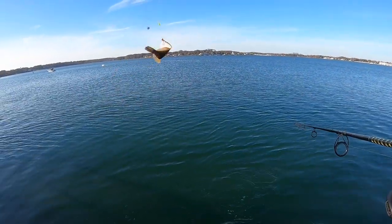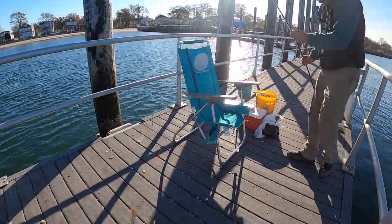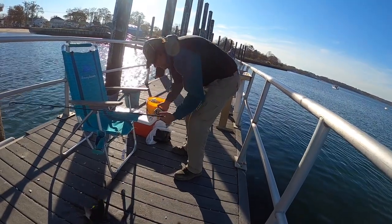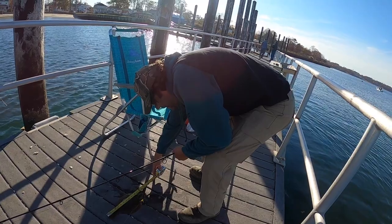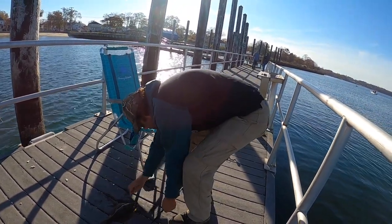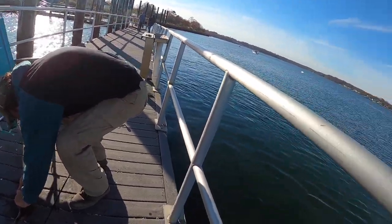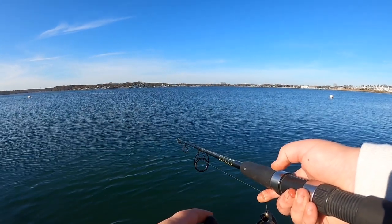That's another keeper - another winter flounder for my dad. I haven't gotten one yet. That second one looks short. He's big enough but we're going to toss him back - not quite big enough for our standards.